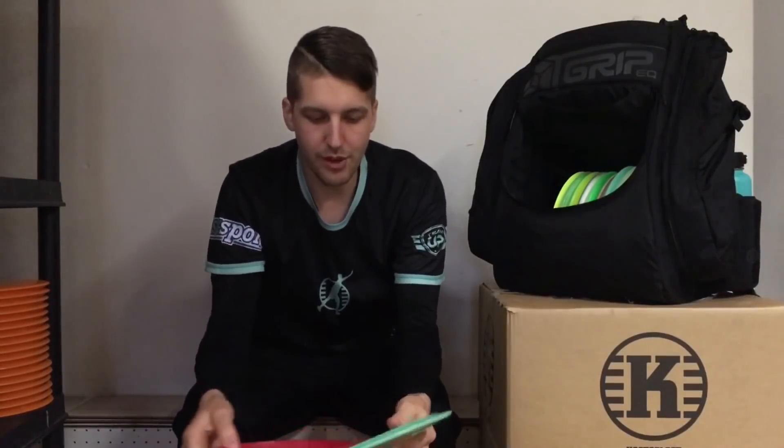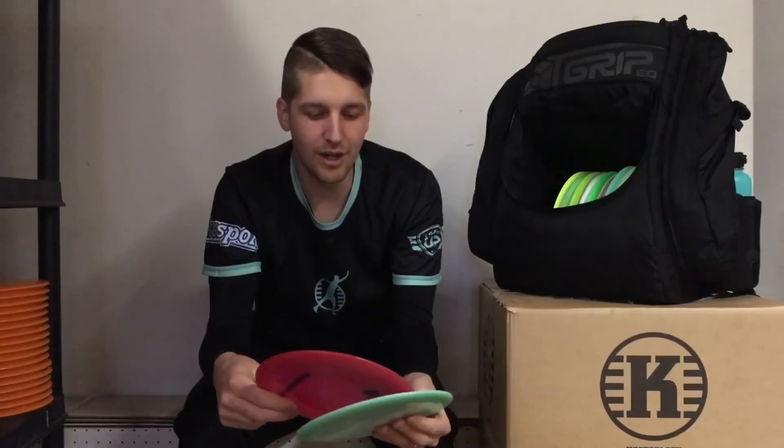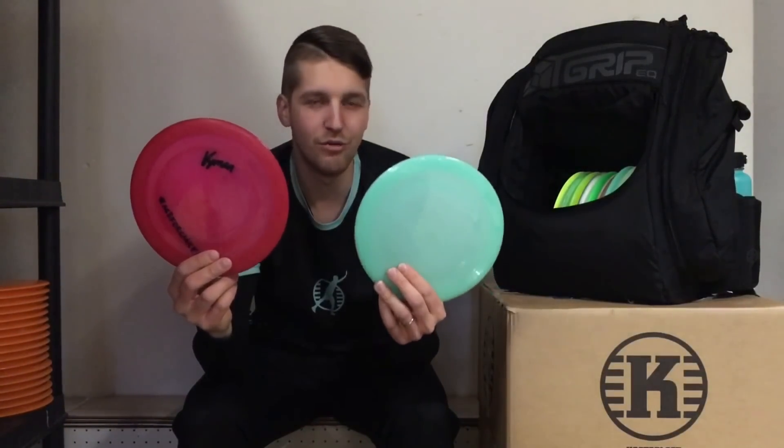I carry two RASK in my bag. I use them for shorter forehands, S-curves, and hyzer bombs. If it's less windy I use the beaten-in one, and if it's more wind I use the brand new one.